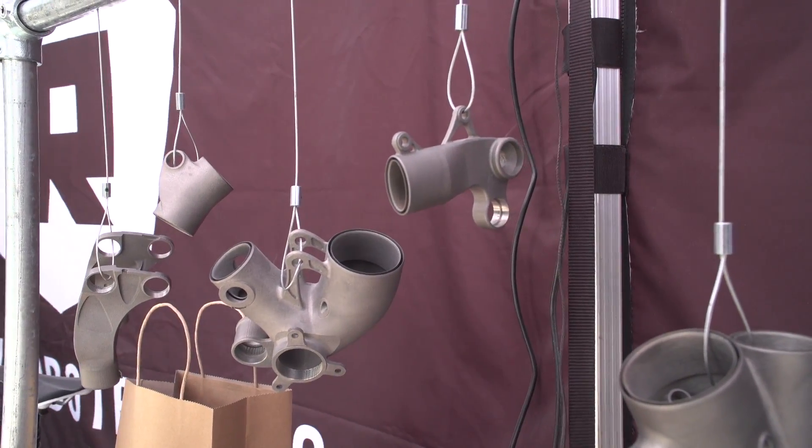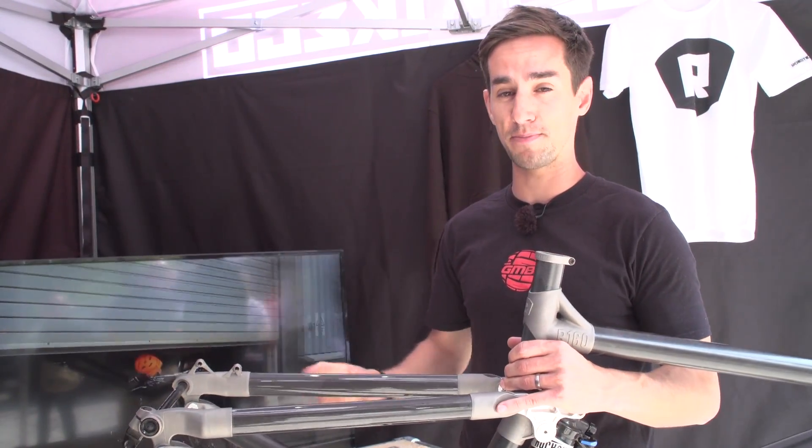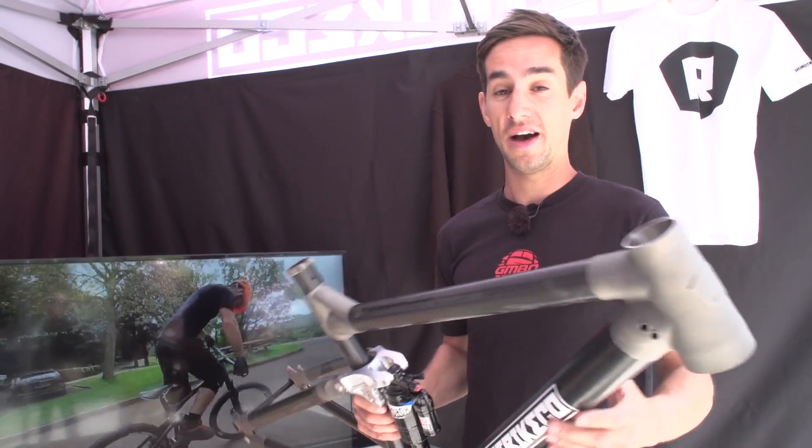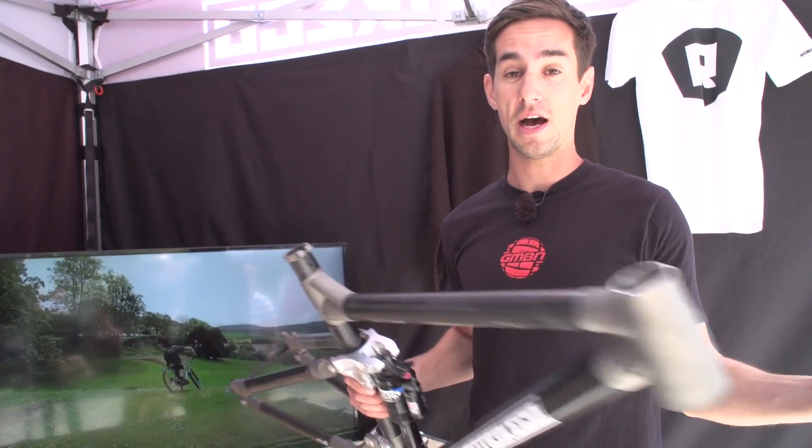The lugs take 48 hours to print on a half-a-million-pound machine. Next up is a plus version of this bike, and also a shorter travel 29er. They're also talking about downhill bikes, a downhill World Cup race team, and more bikes.